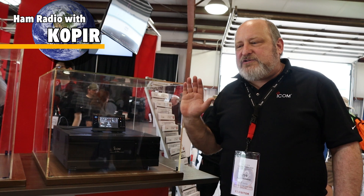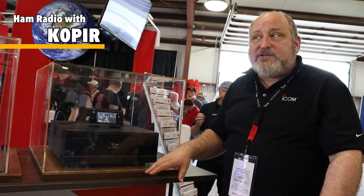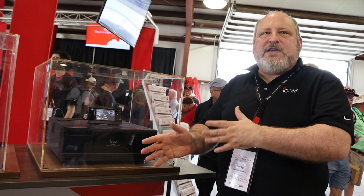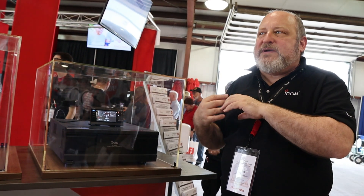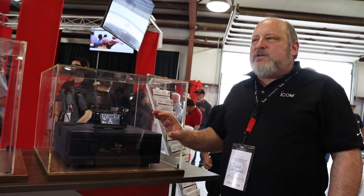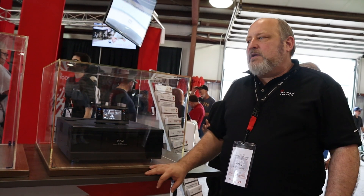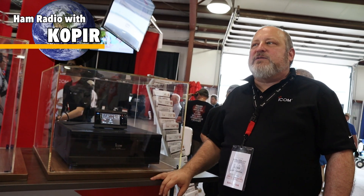Usually what happens is, as soon as it gets FCC certification — within a couple of weeks — because at that point the engineering's all done, they already have the cost, all that stuff is known. They go ahead and shoot for the yen-dollar calculation and start producing dealer cost information and an MSRP price that goes to the dealers and then gets published. Plus it's not for sale until the FCC says it is, so shortly after FCC approval is when you start seeing an actual price.